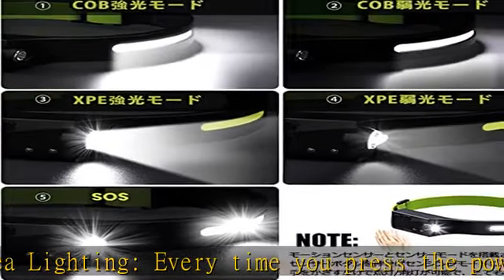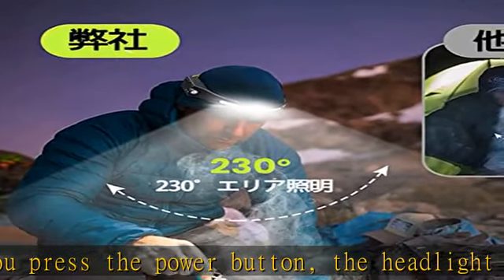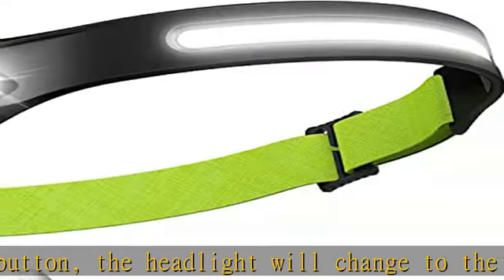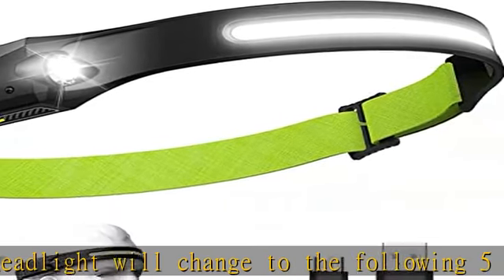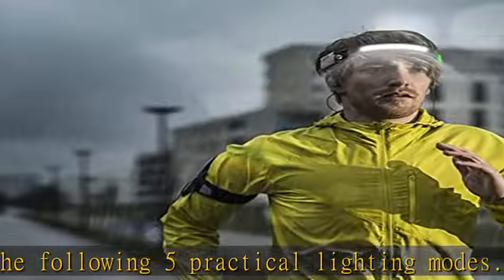COB strong light mode: about 350 meters brightness; lighting time is about 2.5 hours on full charge. COB weak light mode: about 150 meters brightness; lighting time is about 5 hours on full charge.